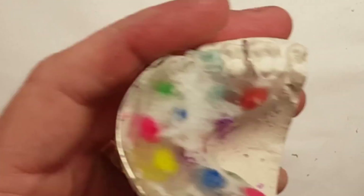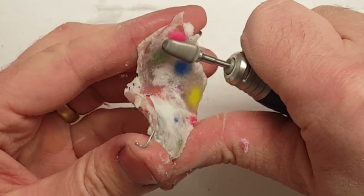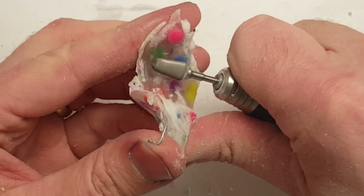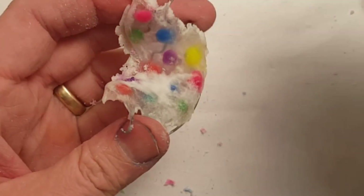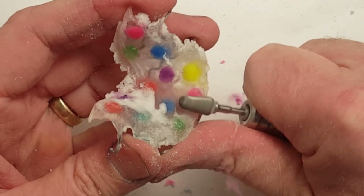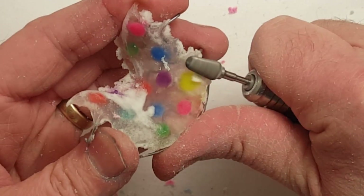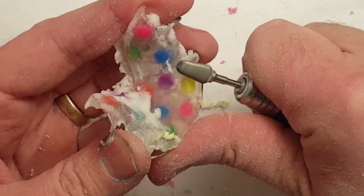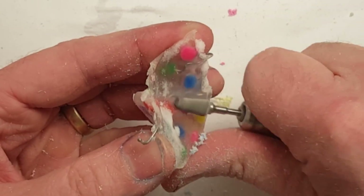Now my retainer is out of the pressure pot and I'm ready to finish. I'll use my e-cutter again and lightly go over it. I'm taking it down from 3mm to make it 2.5 to 2mm thickness. And if done correctly at this point, you will have no bubbles in your acrylic.